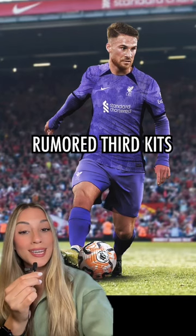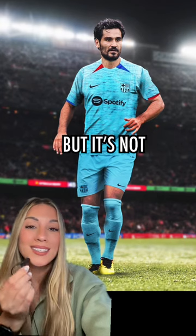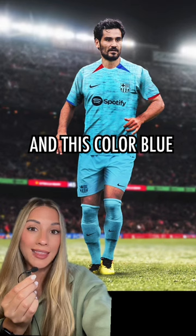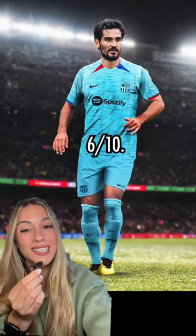It's time to rate rumored third kits, part two. Here we go. It's not bad but it's not anything special. I really don't like this collar and this color blue isn't my favorite, but it could be worse — six out of ten.